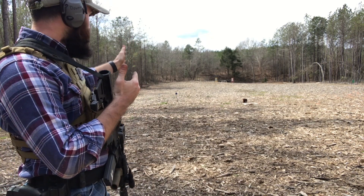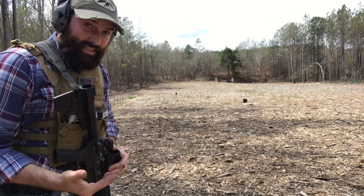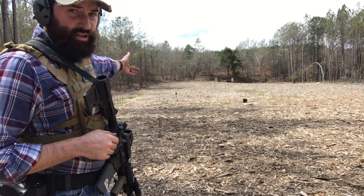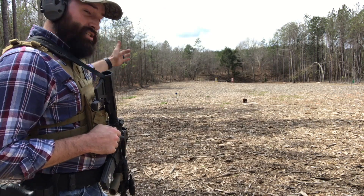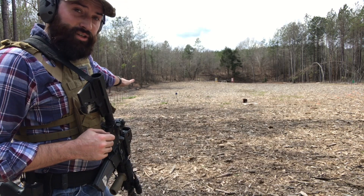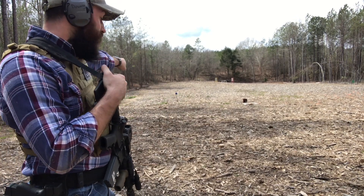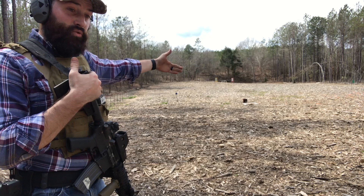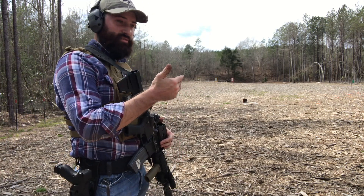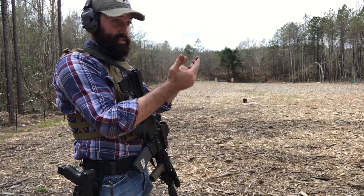As long as I hit the target directly in front of me, I can start walking and transitioning towards the next one. The way you get better at this: from here the first target is about 25 yards. If I hit that right away and transition left, that next target will be at about 30 yards — and I keep moving toward it. You're pushing yourself. If you can hit that target, you transition to the next one, which will be further away as you're closing distance.